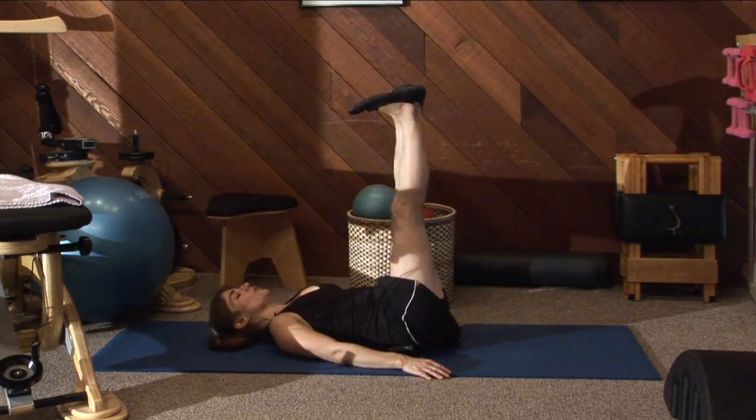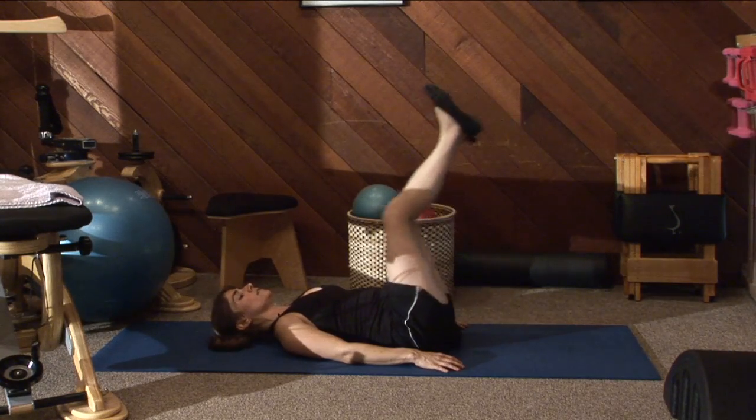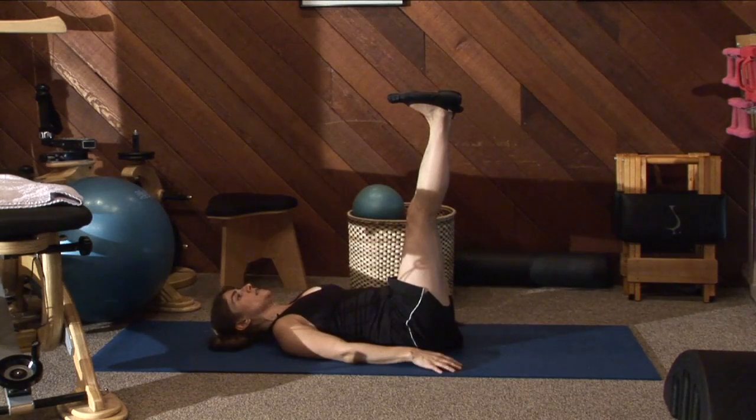What you're going to do is take your feet and try to touch the ceiling with your feet. Your legs need to be locked out — not bent like this, not like this. Straight, locked out legs — like you're walking on the ceiling.